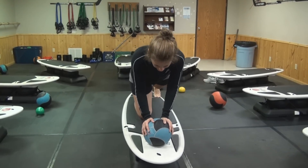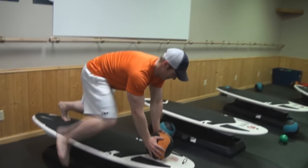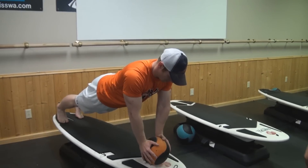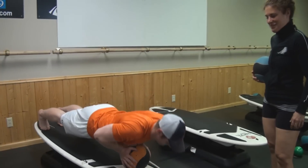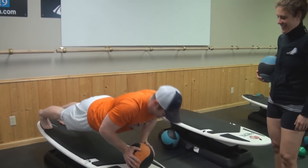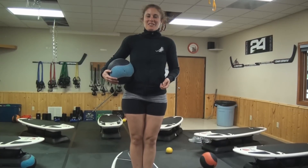We do planks — not only on the board, but on the medicine ball. So back and hold. Kevin, you want to try? Can you do a push-up from there? He's so strong. A little harder than your normal push-up? A lot harder than my normal push-up. This balance is so hard right now.